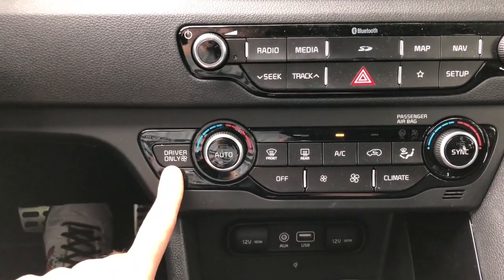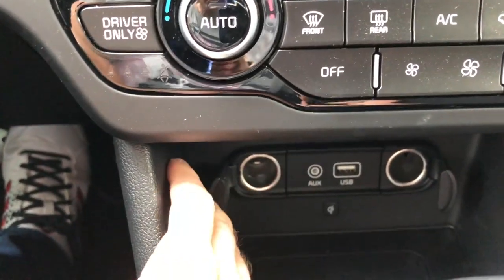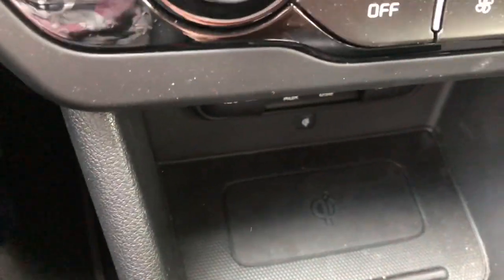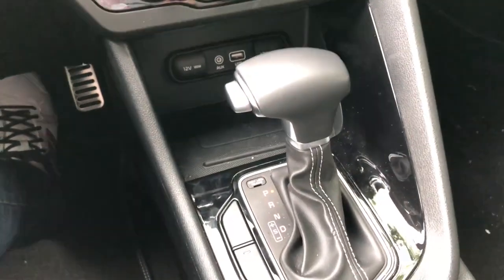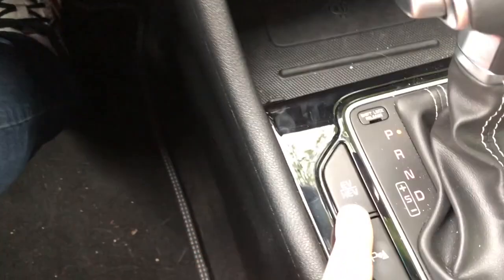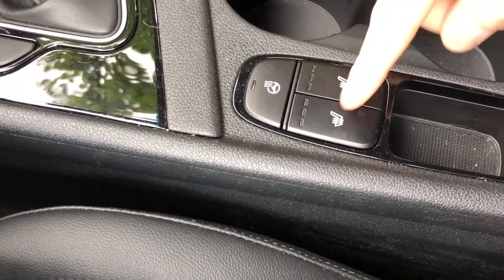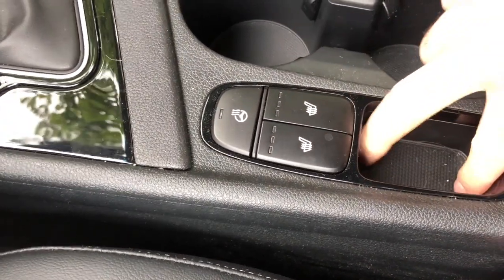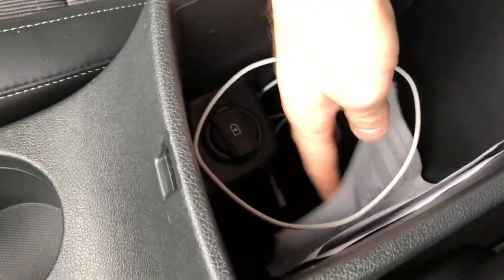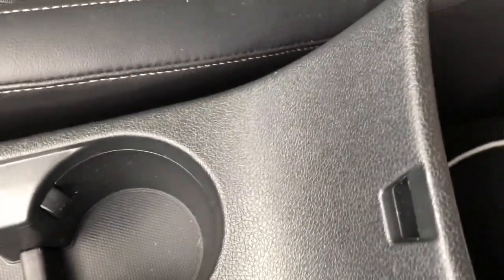You can choose driver only or passenger sync for climate. We have USB ports — two USB, one USB-C, and two 12-volt outlets. There's also wireless charging for your phone. It has an automatic six-speed dual-clutch transmission. There's a parking sensor button and EV mode. Heating for the steering wheel and two heated seats. Small storage, cup holders, and a nice deep storage compartment with a USB port — so you can charge your phone there.